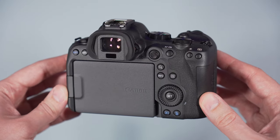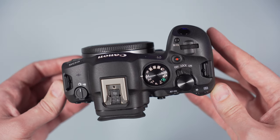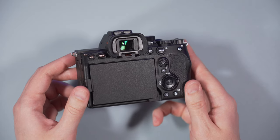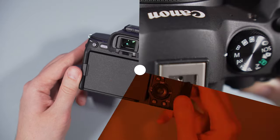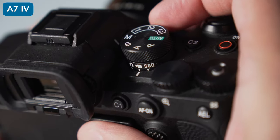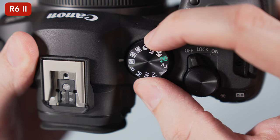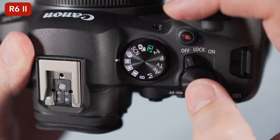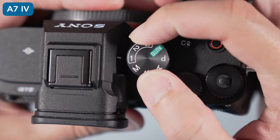The dials are a bit smoother to turn on the R6, otherwise both cameras offer precise controls when it comes to the buttons, as well as an excellent autofocus joystick at the rear. Both cameras feature a dedicated lever to switch between photo and video mode, meaning you can conveniently use the main dial on both models to change shooting mode — manual, aperture priority, etc. — as well as use any of the custom modes for still and video.